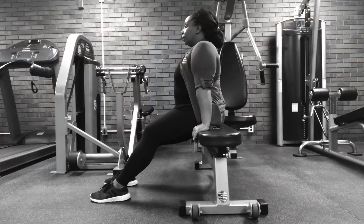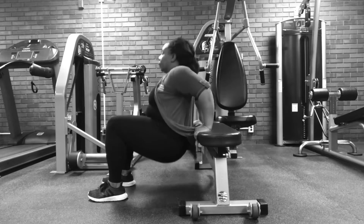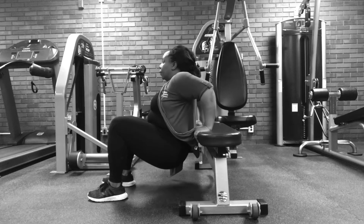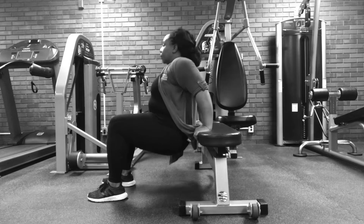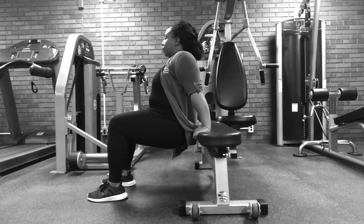Now Christian will demonstrate the modified version of the dips. You see how she bends her legs — this is the modified version. You can bend them as much as you want, just so you can get a great workout.